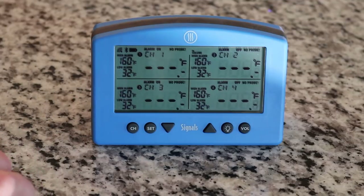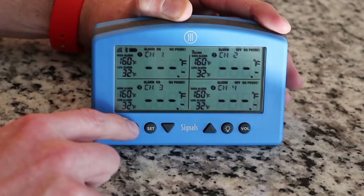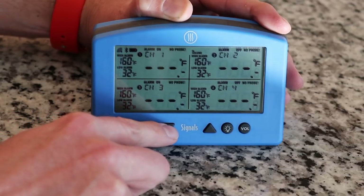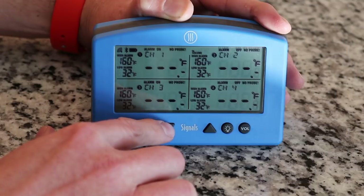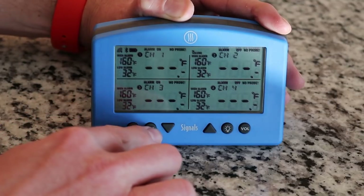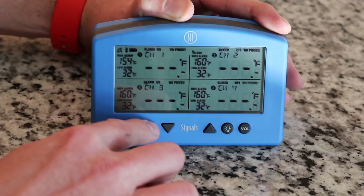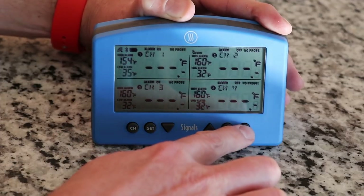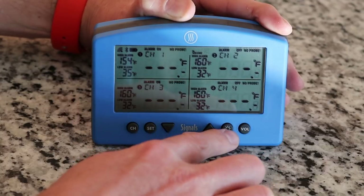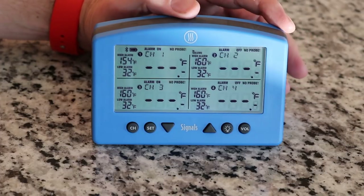You've got four different channels — just hit the channel button to cycle through them. Once you hit set and press the arrow up or down, it turns the alarm on or off, so you can control the audible alarm per channel from the base unit. Hit set again and it flips to your high temp setting, which you can push up or down. Hit set again and it switches to your low temp. You can also control the volume and there's a light button — it stays on for about 10 seconds.